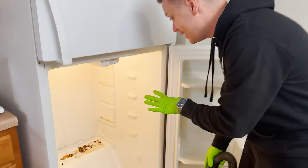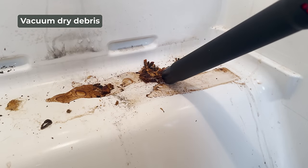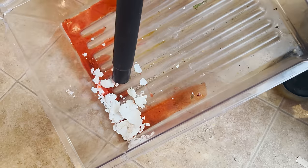Now that everything is emptied out, you're most likely gonna find some crumbs and debris in the refrigerator. Instead of spraying cleaner down and trying to remove them from the surface, I find it's easier to just grab a vacuum, suck up all the crumbs and things first, and then move on to the next step.